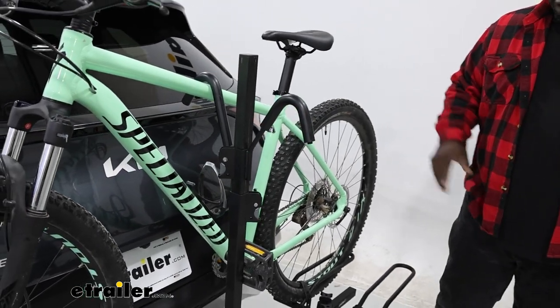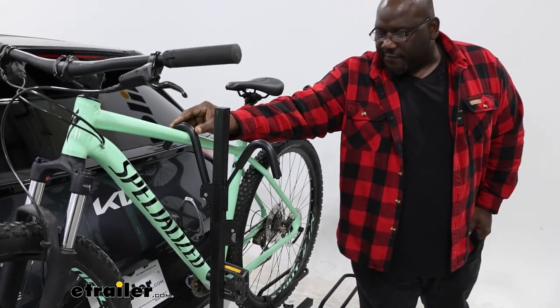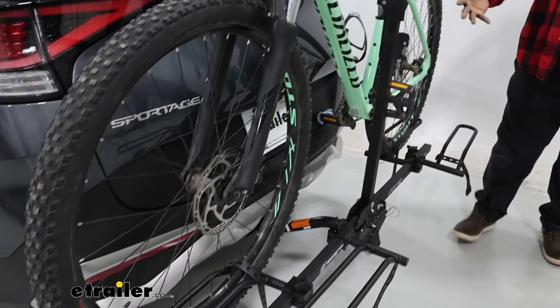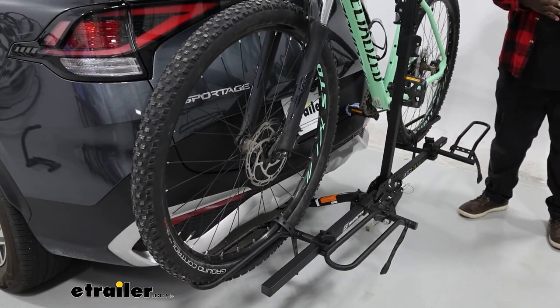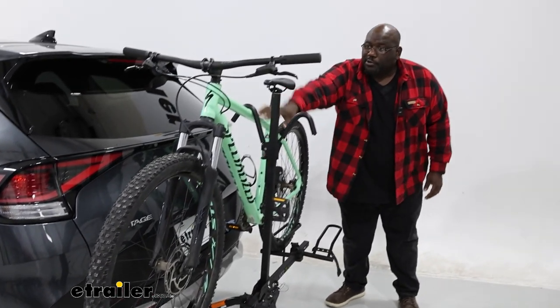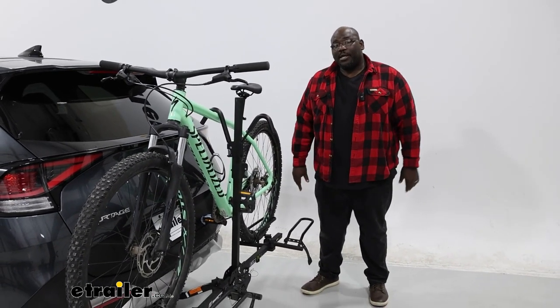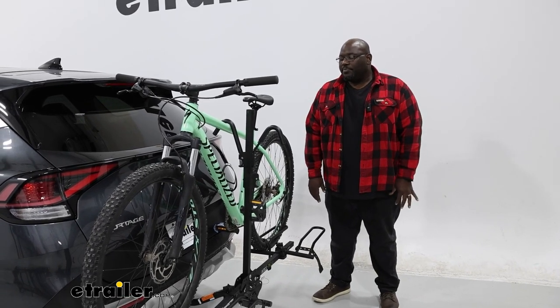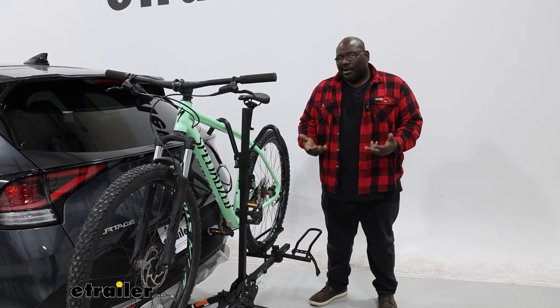This is going to basically attach at the frame and your wheels to secure your bike. If you have a nicer paint job, or if you have a bike that's carbon fiber, that downward force wouldn't be ideal. A step-through bike could also cause issues as far as how you can secure it, so you may want to look towards other options.